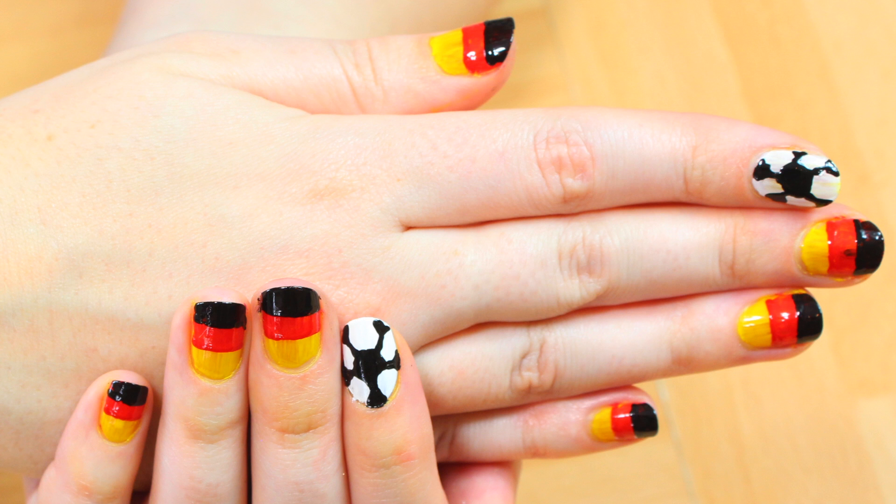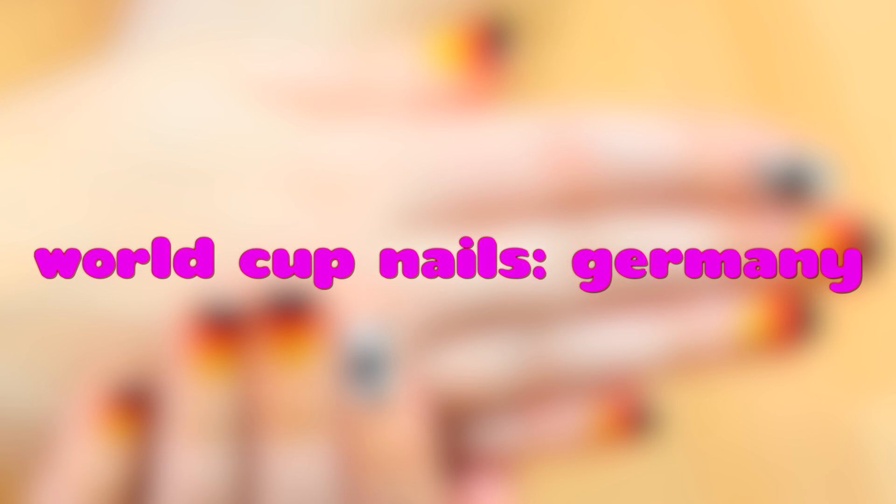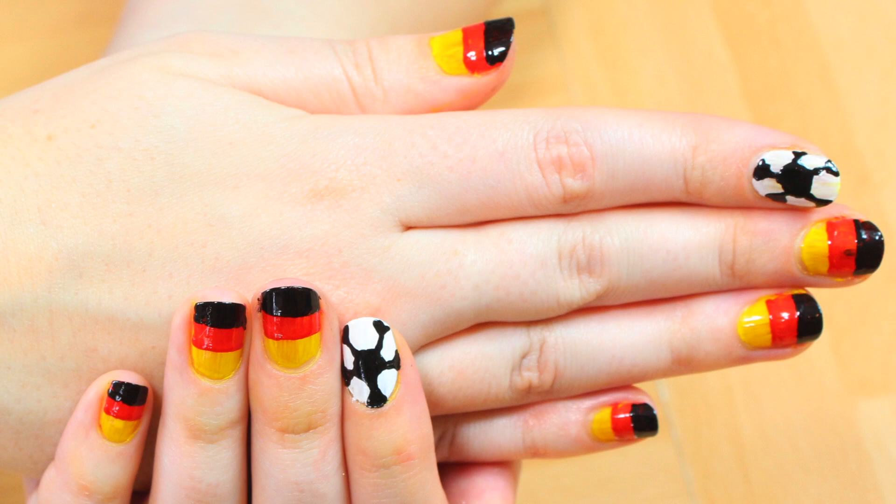Hello everyone, welcome to Hoopla Kids Style. Today we are going to be doing some really great World Cup nails supporting Germany. So let's get started.